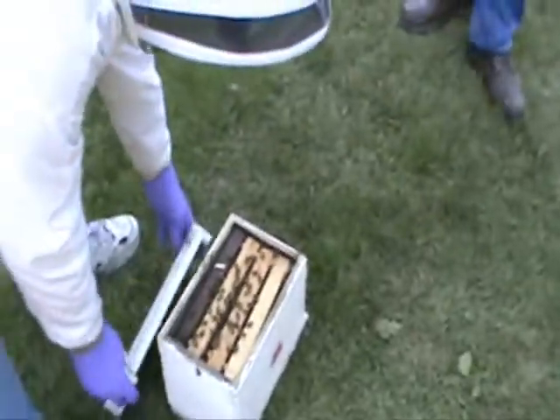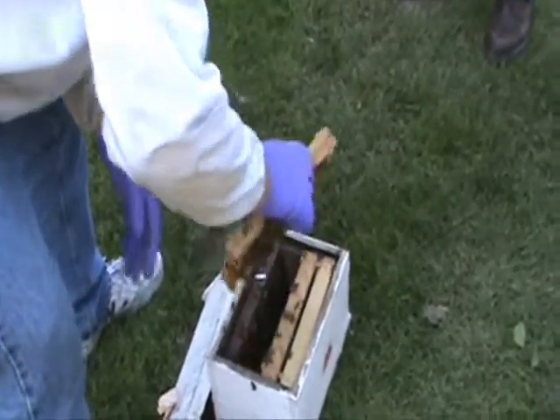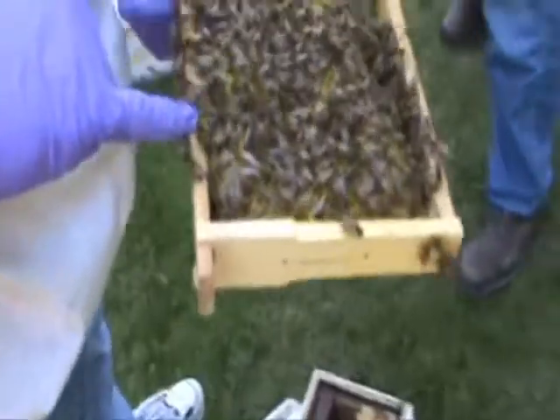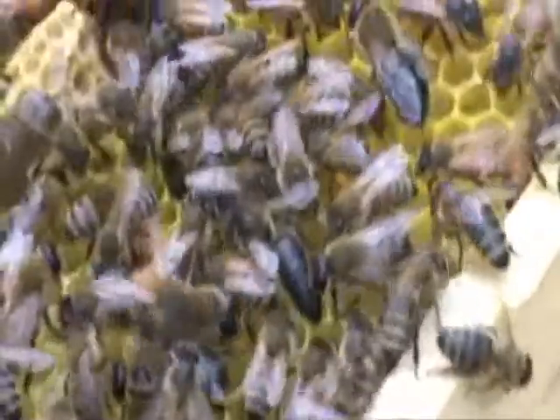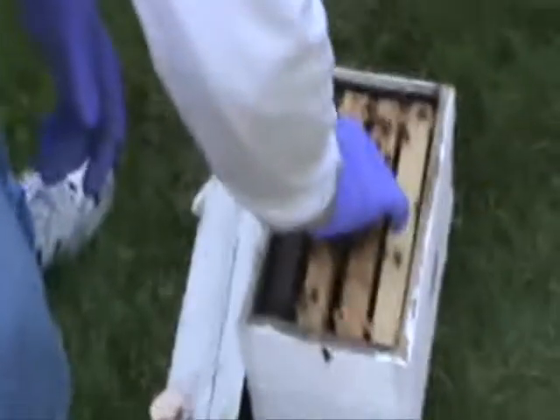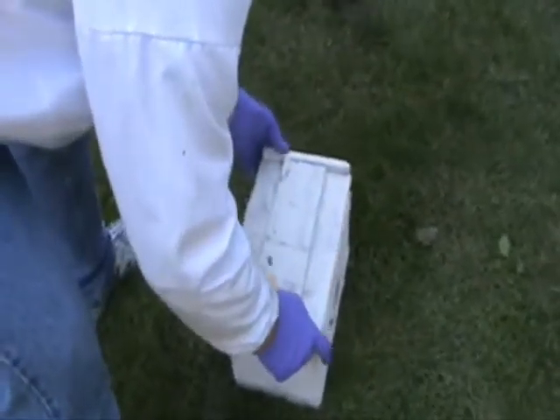The other way of putting the queen cell in, rather than sticking it in the top and keeping the frames spread apart, you can take and put the queen cell basically in the center of the frame. And there's the queen right there — a pretty black beauty. You can look at the cell and see that she has definitely emerged. This lets you keep your spacing between your frames a little bit better. That's the other way of putting your queen cell in — there's ample room to do it that way. It just depends on the individual and how you want to do it.